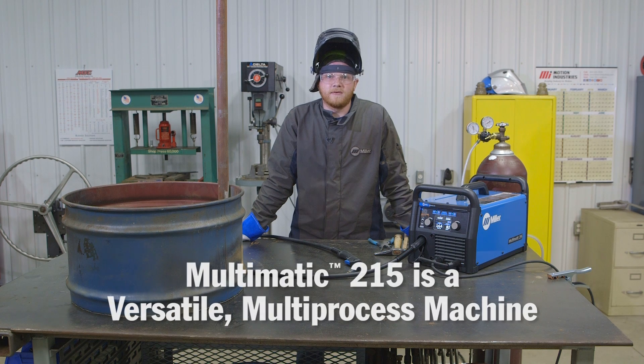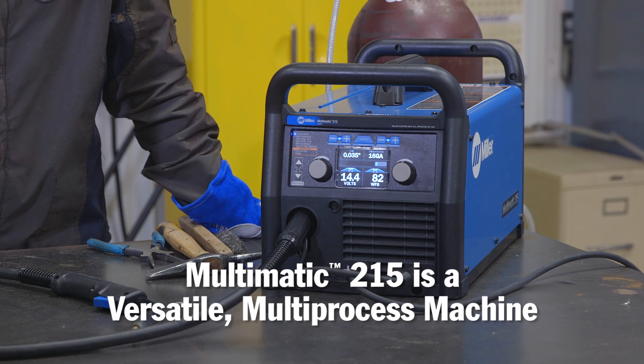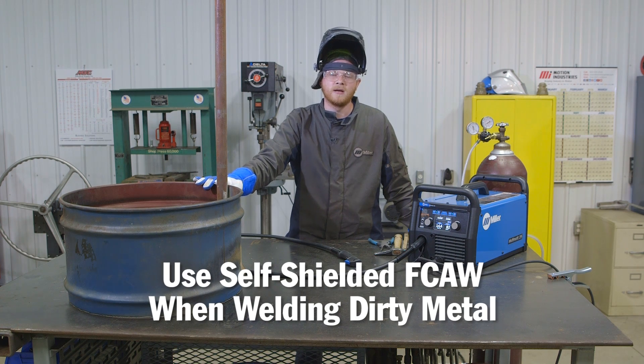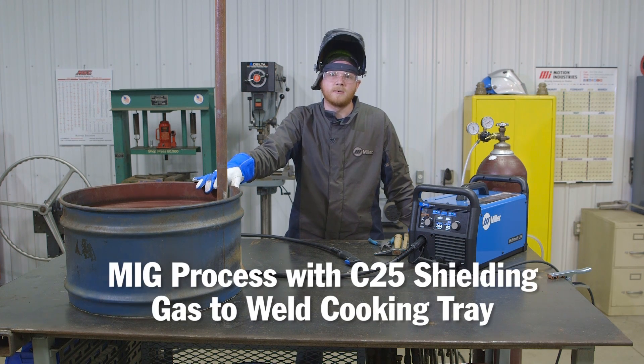The Multimatic 215 is great for this project because it's a very versatile machine. I'm able to incorporate multiple weld processes. I'm using a self-shielded flux core process for welding the posts onto the fire ring itself. Now I'm going to go ahead and build a cooking tray, which will be made out of much cleaner material, using the regular MIG process with C25 shielding gas.